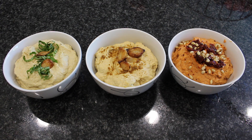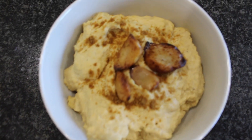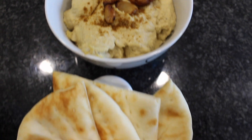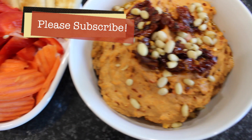Hey guys! Welcome back to my channel. Thank you so much for watching as always. Today I'm bringing you three different hummus recipes — all healthy, no oil, and super simple to do. I hope you guys enjoy this. Please give it a thumbs up if you do, and let's get into it.